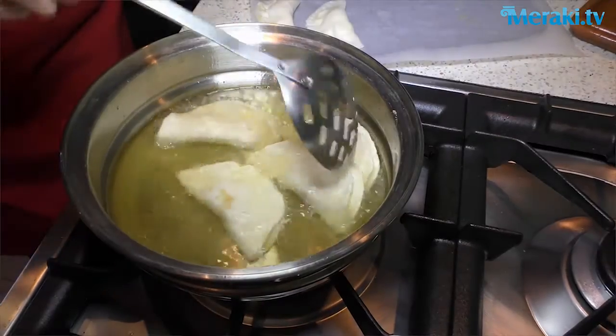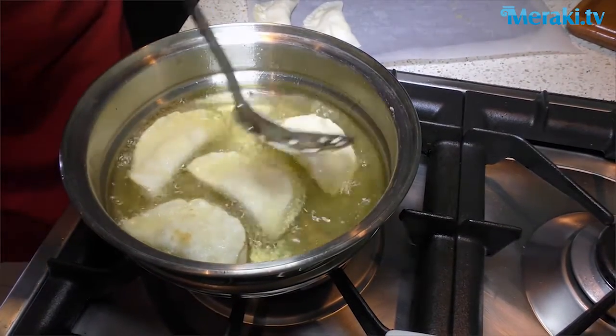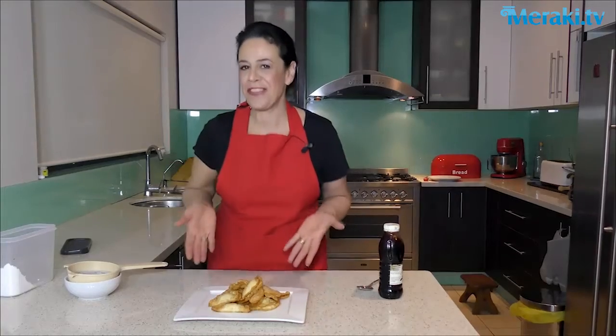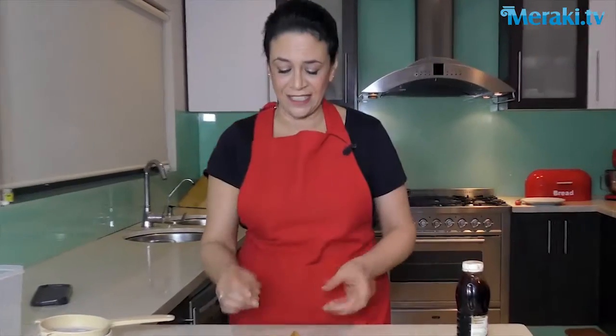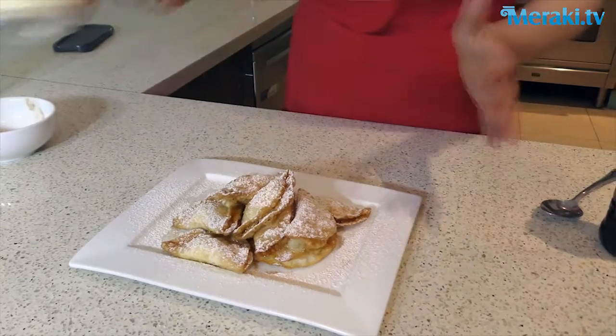The most important thing is to just keep flipping them — you don't want them to burn. Keep flipping those little babies and they'll come out nice and brown. All up it took about 15 minutes, and you can see how crispy they look. We're going to finish them off with a little bit of icing sugar and a little bit of cinnamon.